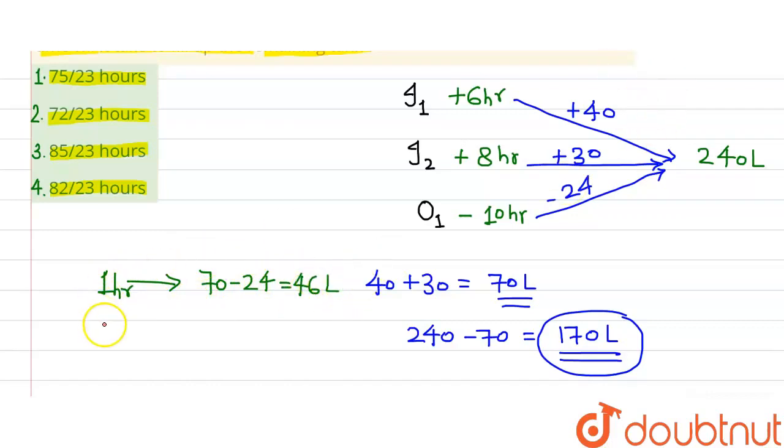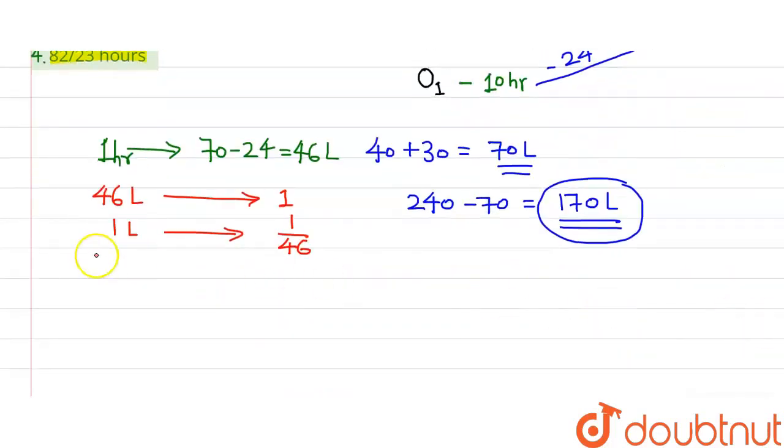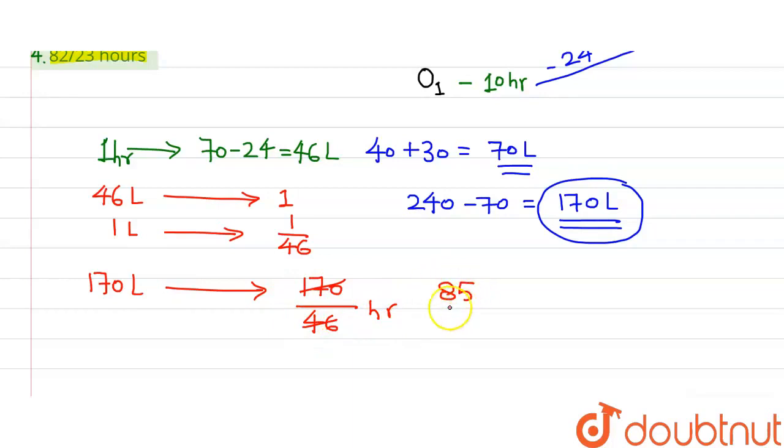So 46 litres are filled in 1 hour. To fill 170 litres, the time required is 170 divided by 46 hours. Simplifying by dividing both by 2, that becomes 85 divided by 23 hours.